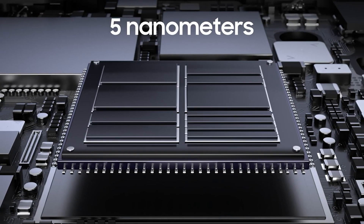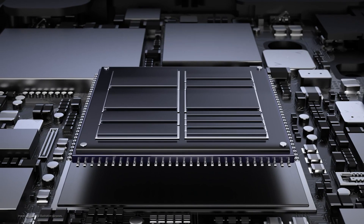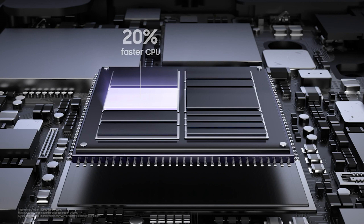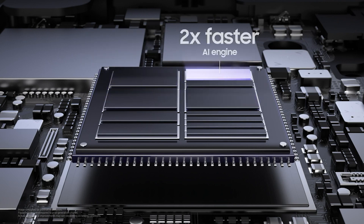The new Exynos processor chip on the S21 series — the CPU is 20% faster than its predecessor, the GPU is 35% faster, and AI processing power is up to 2 times. That's quite a lot of difference.